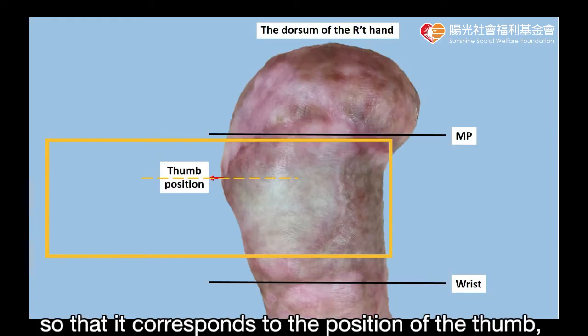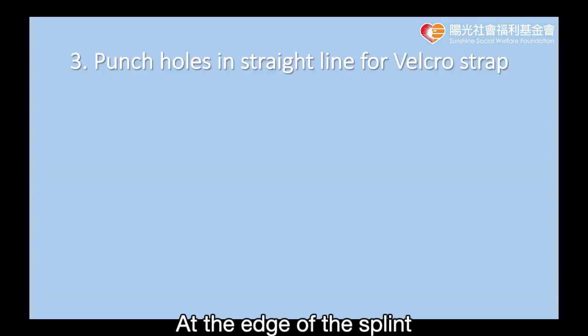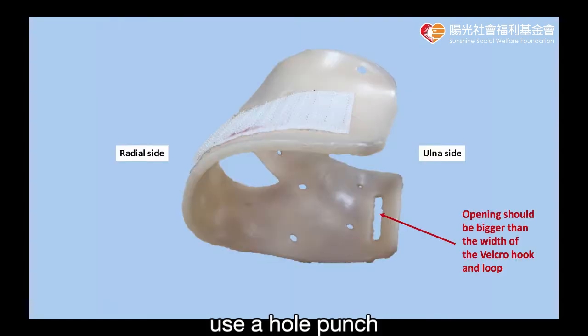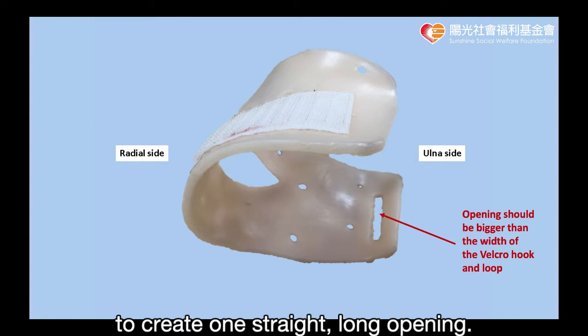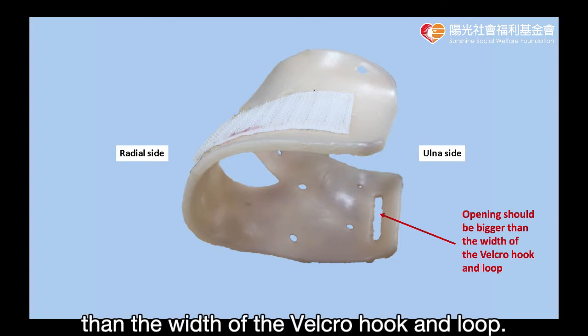After fitting the opening so that it corresponds to the position of the thumb, shape the splint around the patient's hand. At the edge of the splint on the side of the little finger, use a hole punch to make holes in a continuous line to create one straight, long opening. The length of the opening should be bigger than the width of the velcro hook and loop.